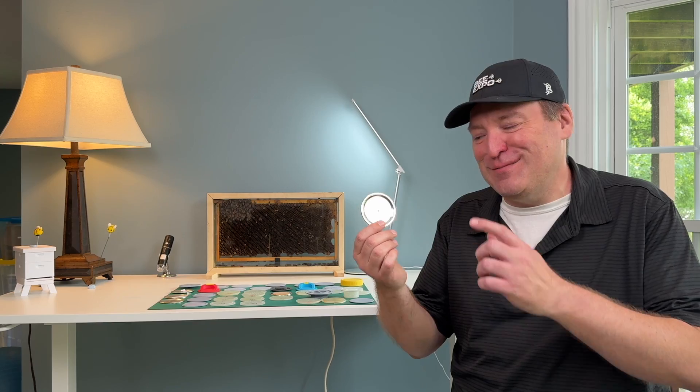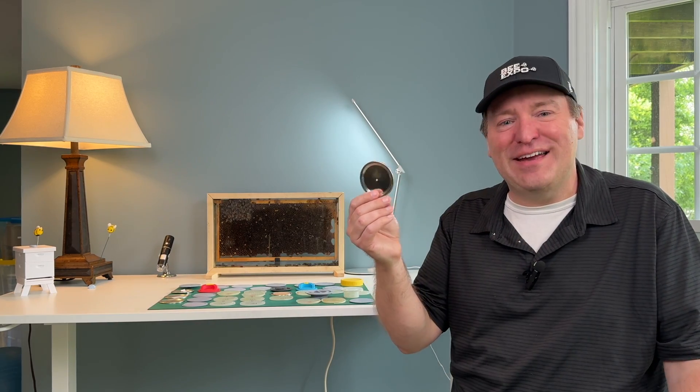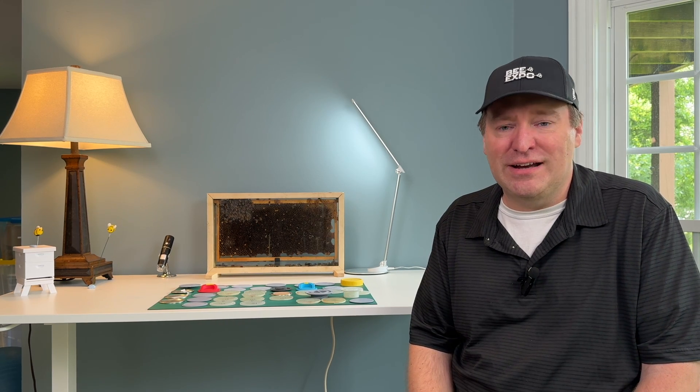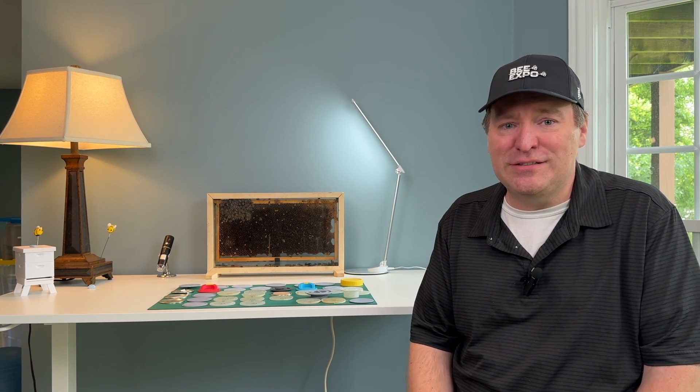As a bit of a jerk to the bees, I ended up creating a prototype where it only had one hole. I created it in metal, in plastic, and in silicon, with the idea that maybe I could figure out why they don't like to do that. It was kind of a stretch, to be honest — I thought, what else am I going to try? I can't think of anything else. I'm pretty much at a dead end.